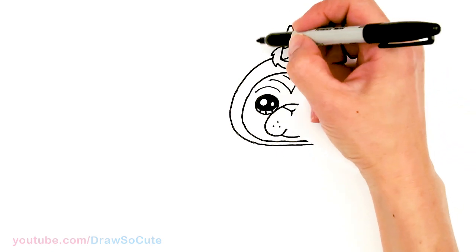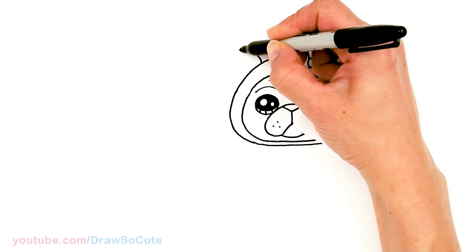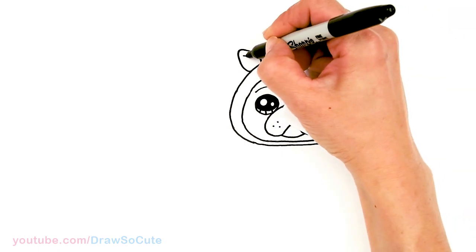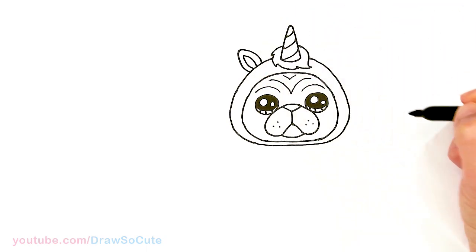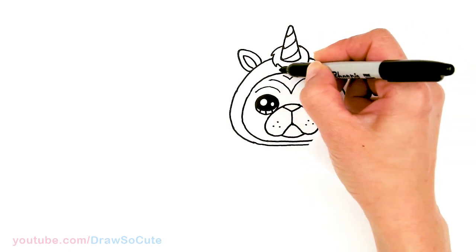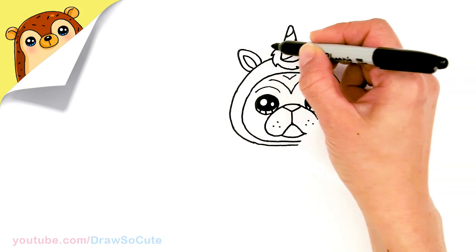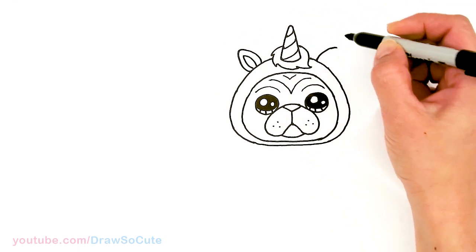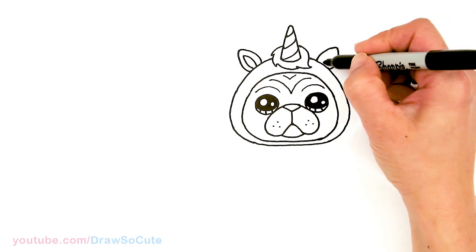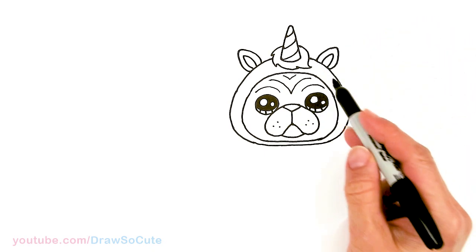Now let's come back up here and give it the unicorn ears. About right here, just pop out, round off the corner and back down. Let's get some details inside the ear. Same thing on the other side — eyeball it, round it off, bring it back in, and once again some details inside for the ear. And that is pretty much it for the head.